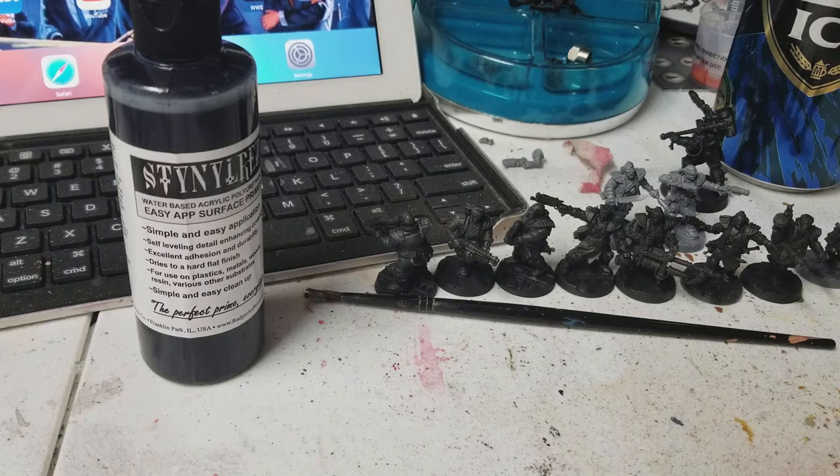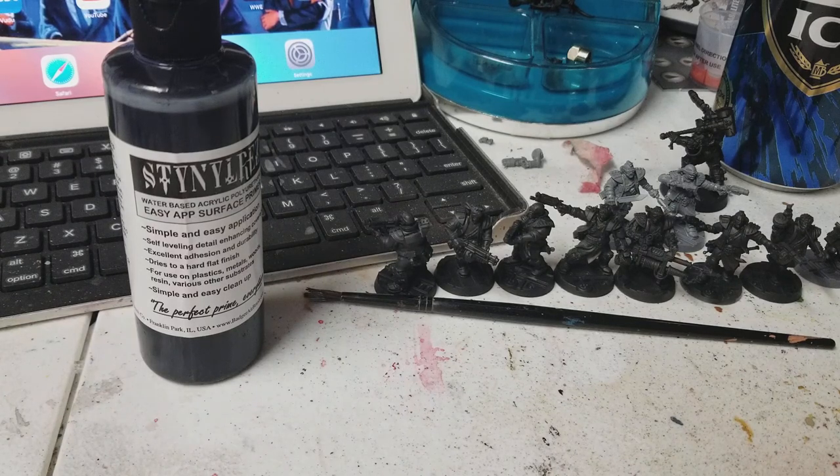We're going to do a very long overdue episode of Heavy Metal Minis. I just want to say I'm still here! I'm excited to be back. I haven't made a video in a very long time, and it's for a lot of reasons. One of the reasons is I've actually got a brand new podcast out called The Heavy Metal Hangover. You can check that out at theheavymetalhangover.com.